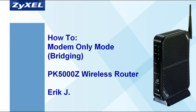Hello everyone, this is Eric Jay with Zyxel, here with this how-to video for the Zyxel PK5000Z ADSL Wireless Router for Qwest. In this video, we'll cover how to set up your PK5000Z as a modem-only or transparent bridge. You can use similar steps if you need to configure a Zyxel Q100 VDSL Router for Qwest.